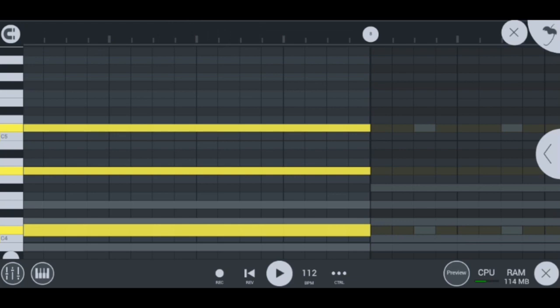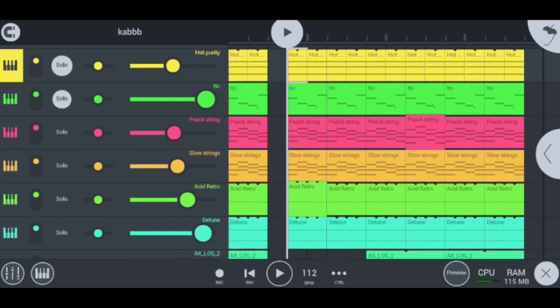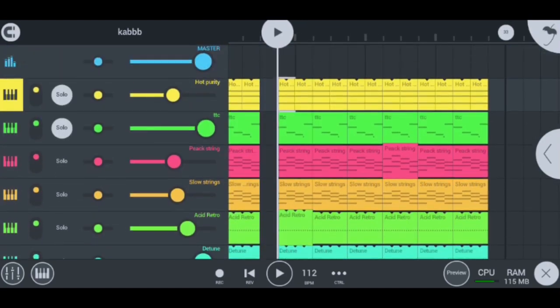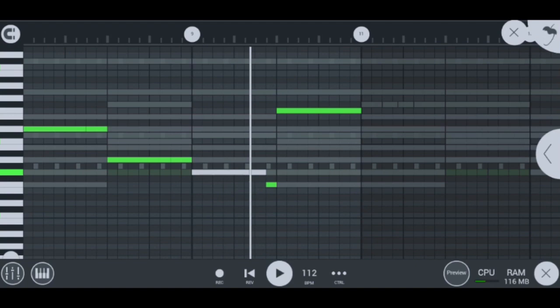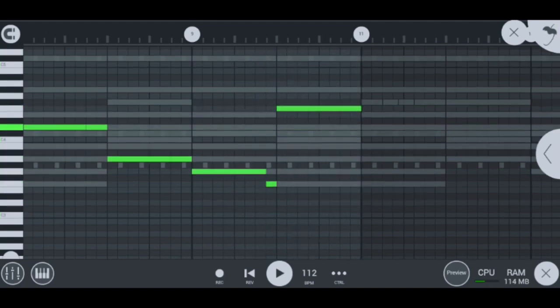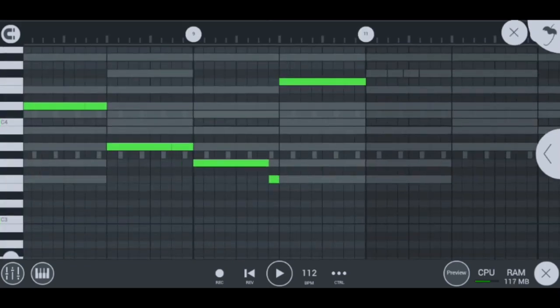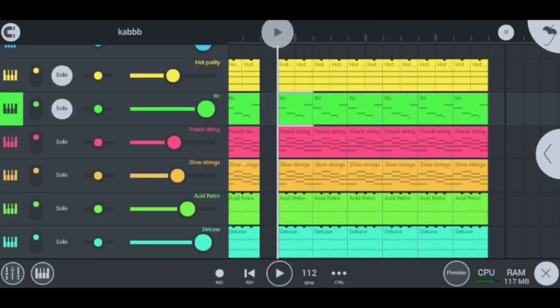Moving on to my next instrument, I have my TTC lead, which sounds like this. Super hot lead, super cool. And this is how I played my lead — these are the notes I used: this note, that note, that note, that note. That's it for the lead.